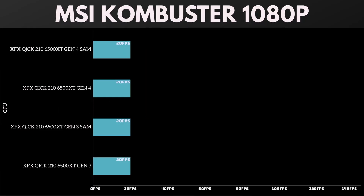Switching over to the MSI Combustor at 1080p — it's a free program, nice to use as a rendering benchmark since anybody can use it to test their card. The results were a 4-way tie at 20 frames per second across all configurations: Gen 4, Gen 3, Smart Access Memory on and off. So PCIe generation and SAM don't make much of a difference in this test.